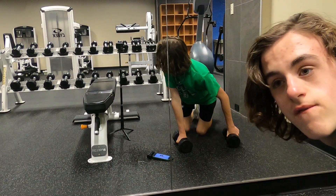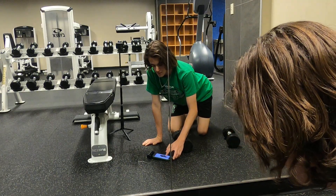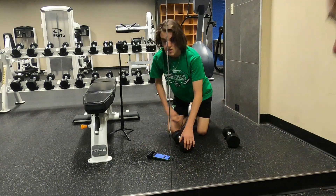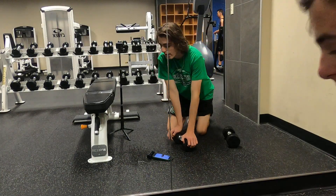Alright guys, I'm going to fast forward a little bit because we're already at three minutes. Okay, fast forwarded — now we're at a little bit of a break.